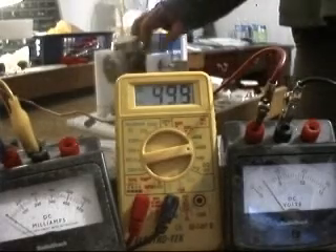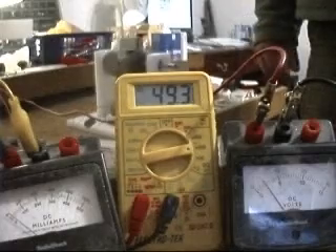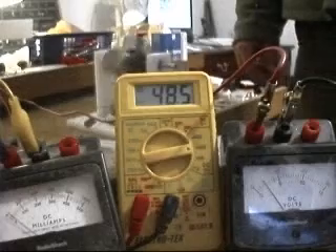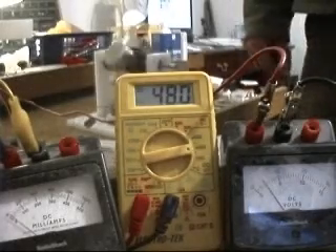If I allow the motor to run, it doesn't give enough time for that magnetic field to build up to its full potential and then collapse. You can see that it's already dropping in voltage.